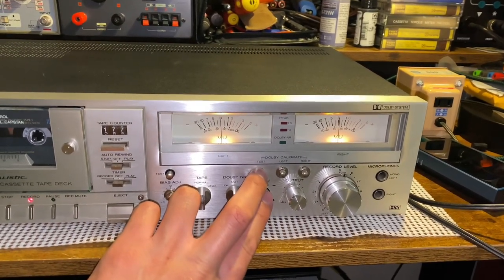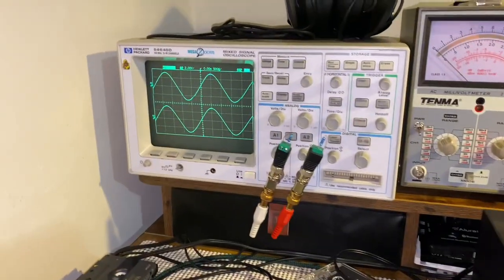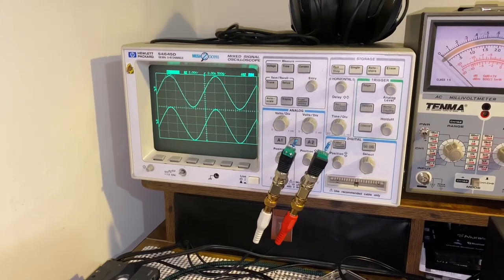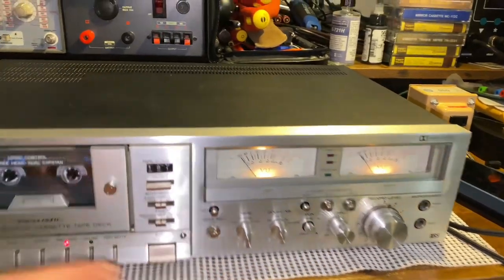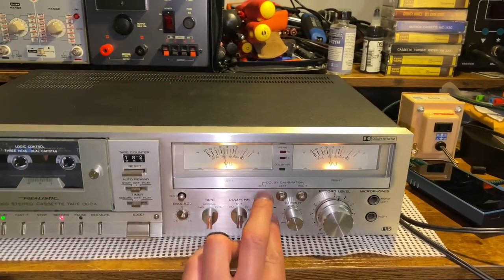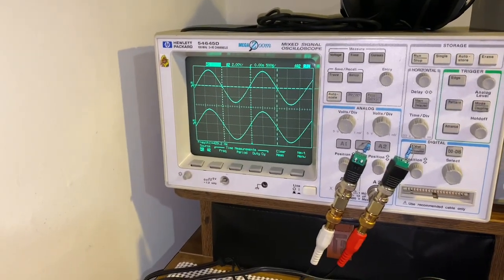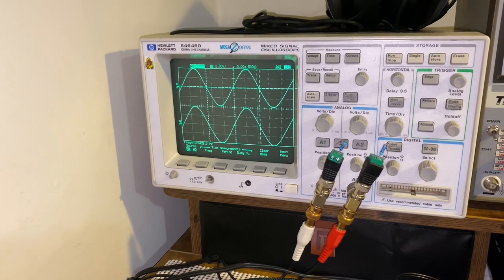Okay, that's the tape, that's the source. And you can adjust those levels on the front panel. I believe what this is running is about 400 hertz — roughly 430 hertz.